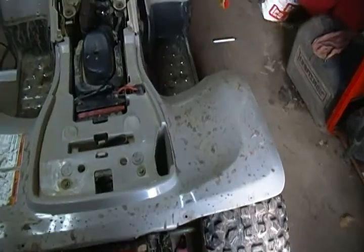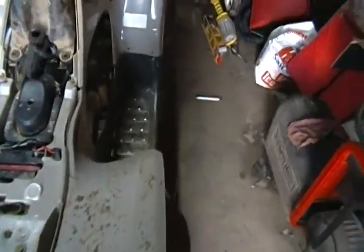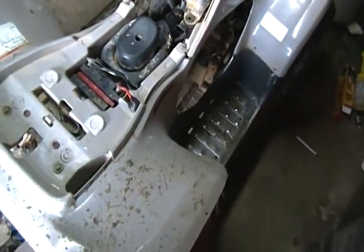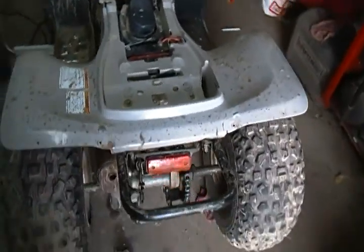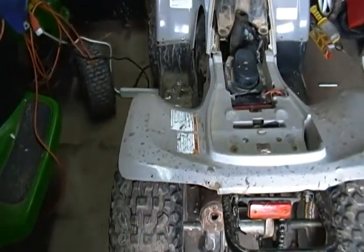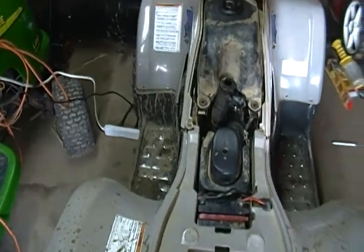I'd like to get a Honda Recon, Honda Foreman, or any Honda really — maybe some Kawasaki or Polaris. Either way I don't want another Yamaha. I grew up on Polaris so that's what I'd prefer, but times are tough and I got what I could get. This thing is fast though — for a 125cc you wouldn't think so, but it probably does 35 to 40 miles per hour.